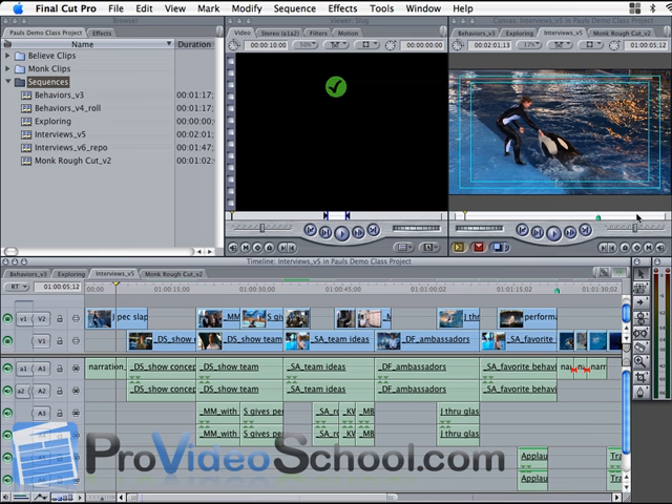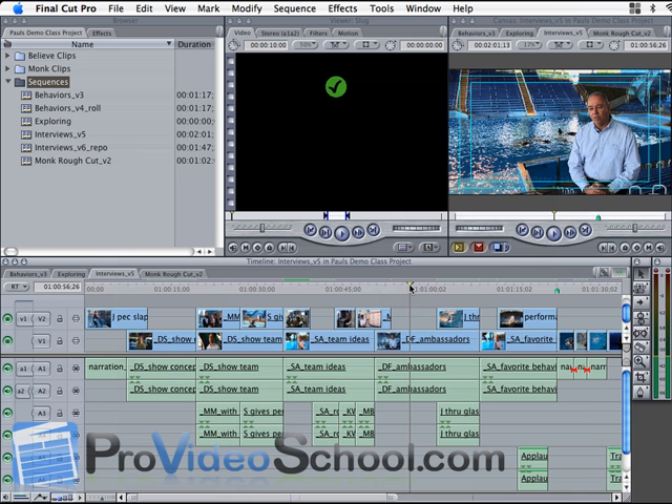Hello, this is Paul Escondone with ProVideoSchool.com and I'm bringing you a tutorial today about how to get the bleach bypass film look in Final Cut Pro using nothing but the Final Cut Pro filters — the Color Corrector 3-way filter to be exact. I'm using Final Cut Pro 6, but this can be done on any previous version of Final Cut Pro using the filters I'm about to show you.